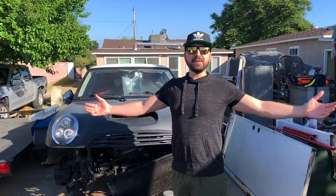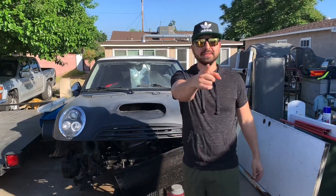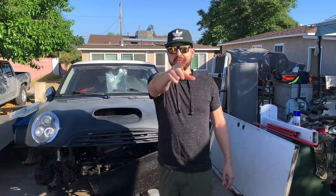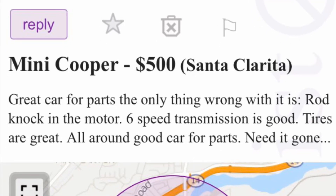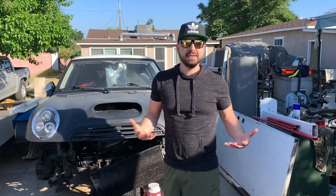Hi everybody and welcome to Father-Son Rebuilds. My name is Jaime and Jaime Jr. is behind the camera. Guess what? We bought the cheapest Mini Cooper S in the country. I'm going to show a picture of the Craigslist ad — it's going to show $500, but guess what? We got it for $300.